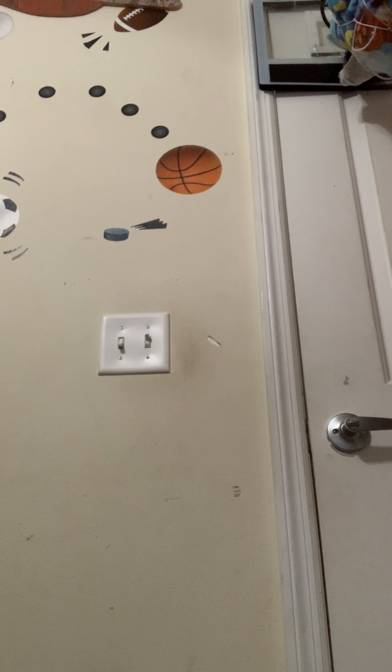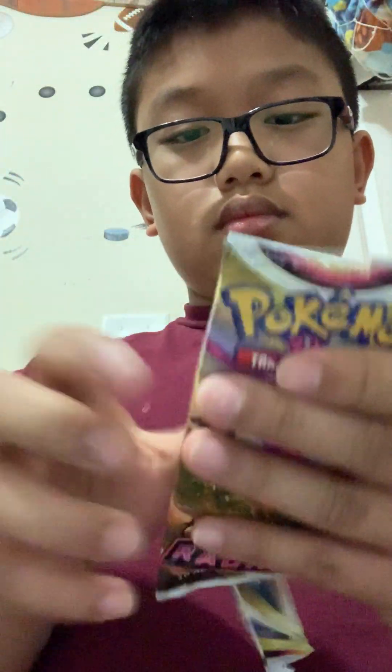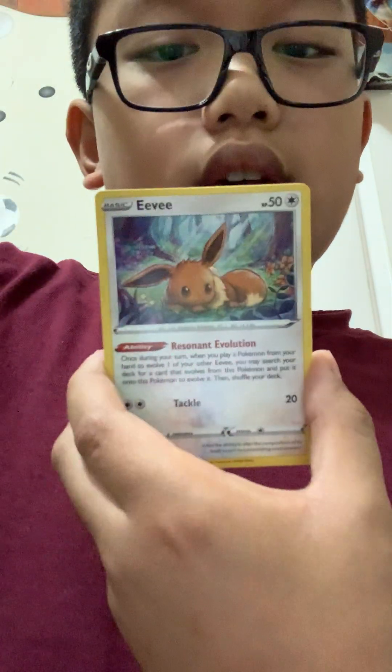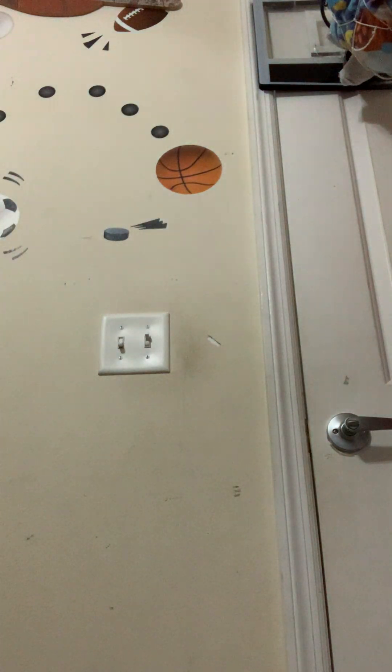Four packs in — please like and subscribe if you're liking this so far. This was my Christmas present so please don't let this disappoint me. I'm probably going to stop announcing the card names because this is a long unboxing. Dark Patch — you can probably read it. Phanpy, and then a holo Miltank. Oh man, we're not getting any hits right now.